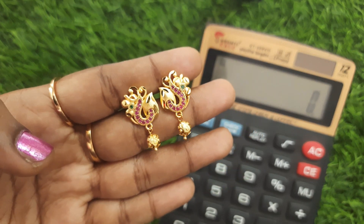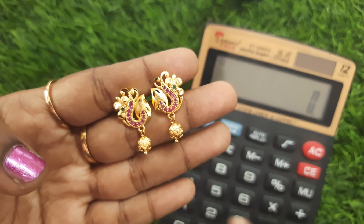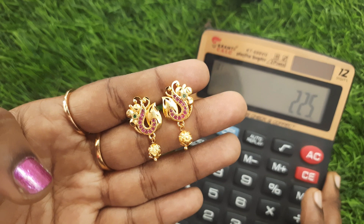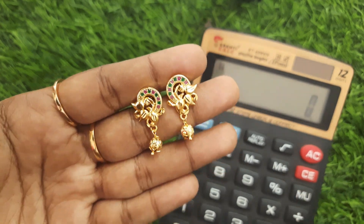First premium quality. Here you have cut leaves. Here you have stone work. Here you have restructure. The price is 225 rupees. Just screenshot your WhatsApp number.